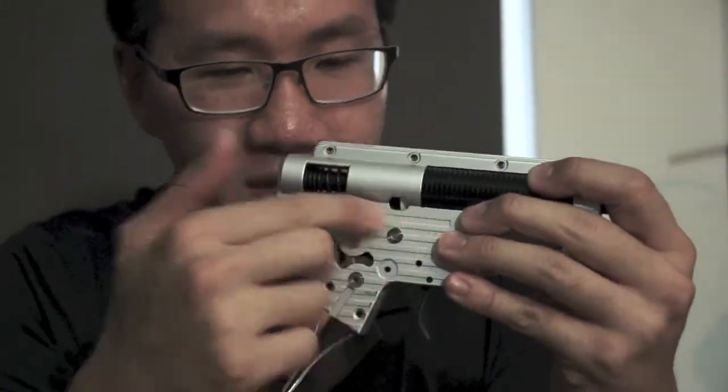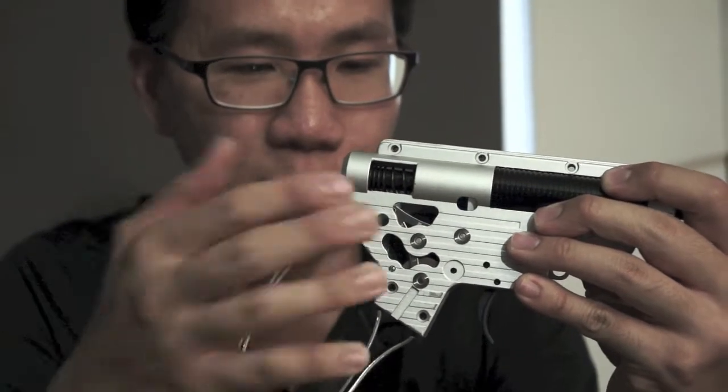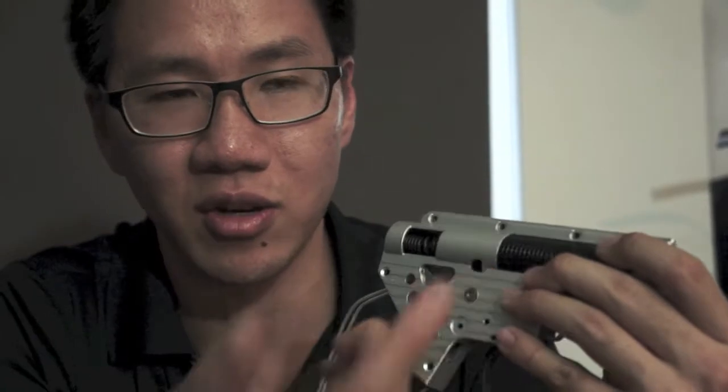Next thing — you see these cutouts here, this is kind of nice to have. You can look in and see the health of your gears without having to open up your mechbox. You can even reapply grease if you need to. They've also done a cutout where the tappet plate usually goes, so you can see the tappet plate and the condition of your piston teeth without opening the mechbox — pretty nice to have.